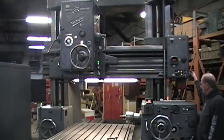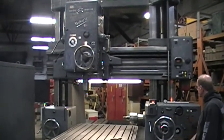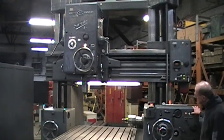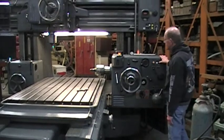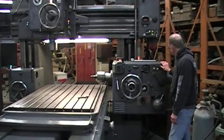It has 57 inches between the cast uprights. Here is the horizontal spindle, running at 420 RPM.